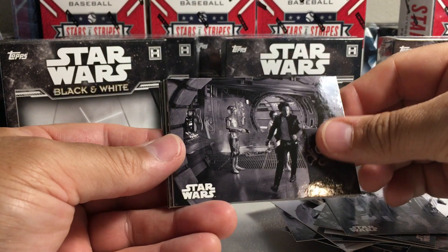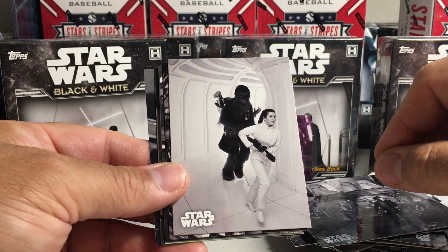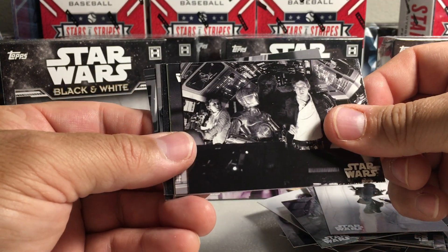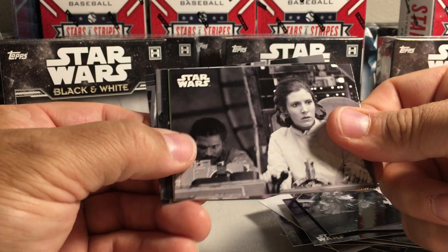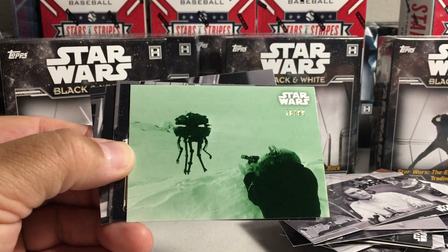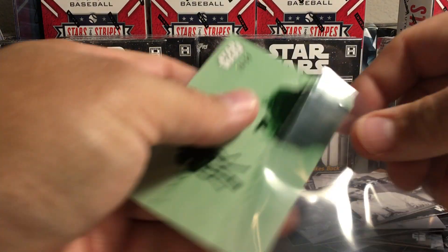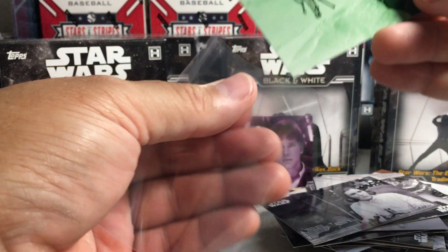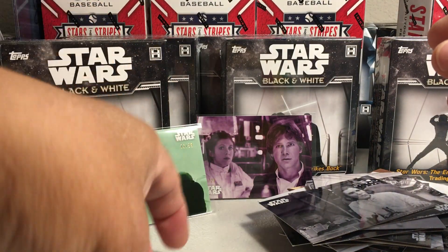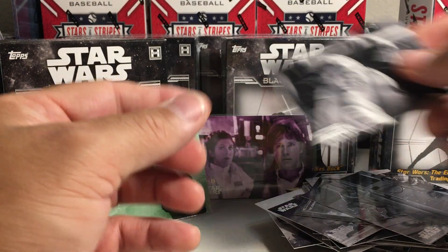Last pack. We got C-3PO in pieces there with Chewie and Leia. We got Han Solo and the Falcon. Princess Leia — we have a green, that's a cool green. A little Pro Droid, 76 out of 99. We got a poster card. There's Luke and Leia.